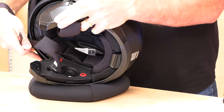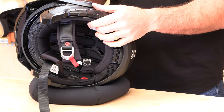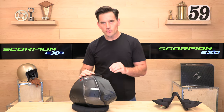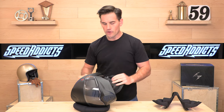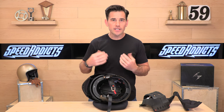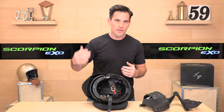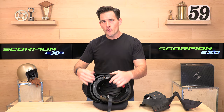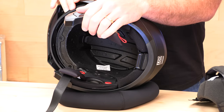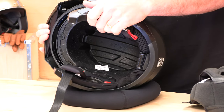Flipping the liner over, you can see where the Exocom plugs into the speaker pocket. There's no need to wire a boom mic because the microphone is part of the speaker. Behind the headliner is a dual-density EPS liner — EPS foam absorbs energy in case of an impact. Dual density means different densities of foam to mitigate different types of impacts: more dense for high-energy impacts, lower density for small spills, so you get the best of both worlds. The channels and ports inside get cool air onto your scalp.